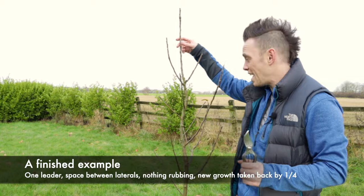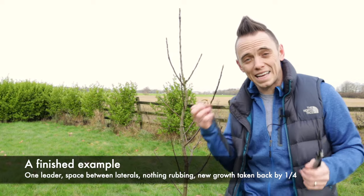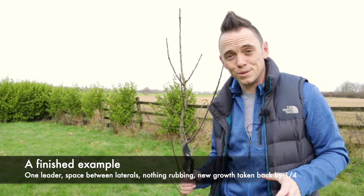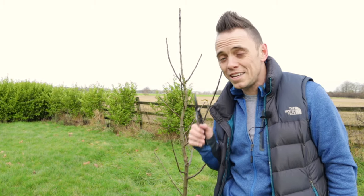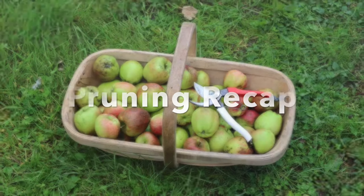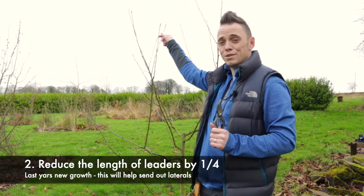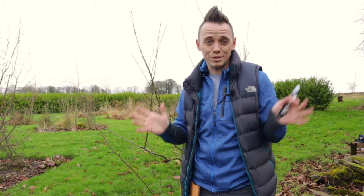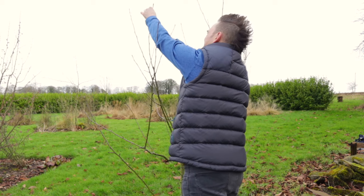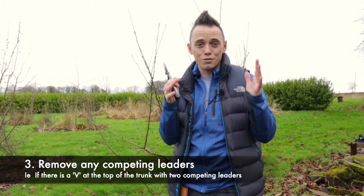I've just finished pruning this apple tree. As you can see, it's got one main leader, everything underneath is branching off nicely, nothing's crossing, nothing's rubbing, and I can get my hands through it — it just looks nice, neat, and tidy. To recap: first, make note of any branches that are crossing, rubbing, or damaged and remove those first. Second, reduce the leaders by taking off maybe an inch or two, which will push energy further down into the tree and form that open network of branches. Third, if you've got two leaders, remove one — you only ever want one main leader with everything else growing off it.